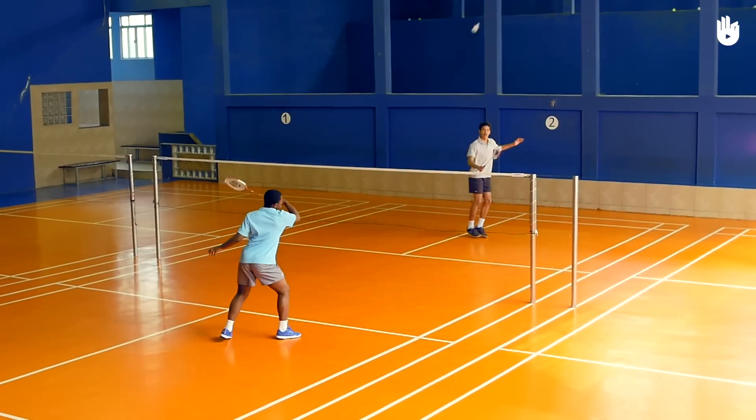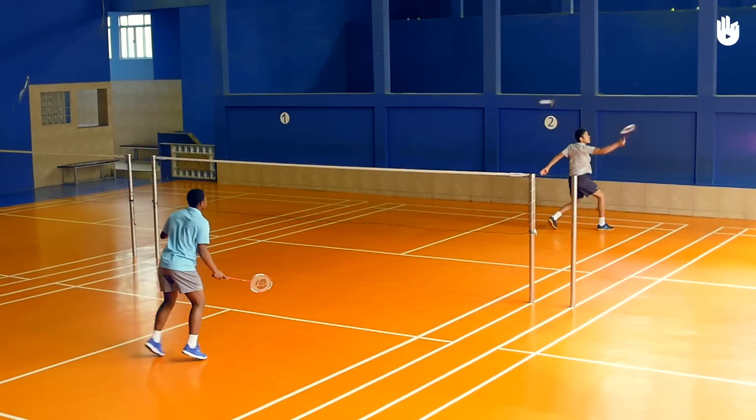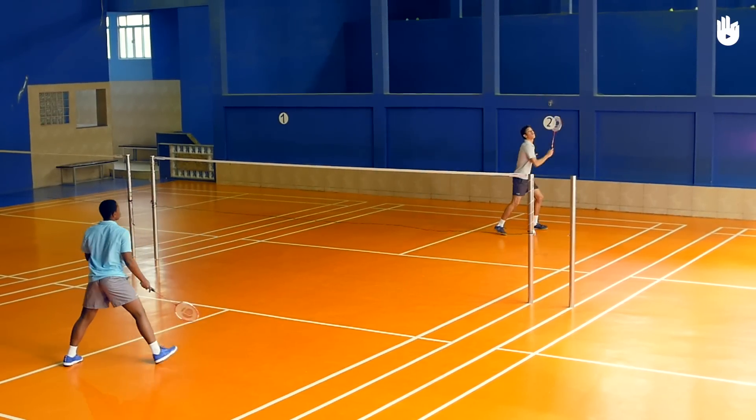Practice your backhand smash with your opponent until you are able to hit them with power and precision. Enjoy your game.